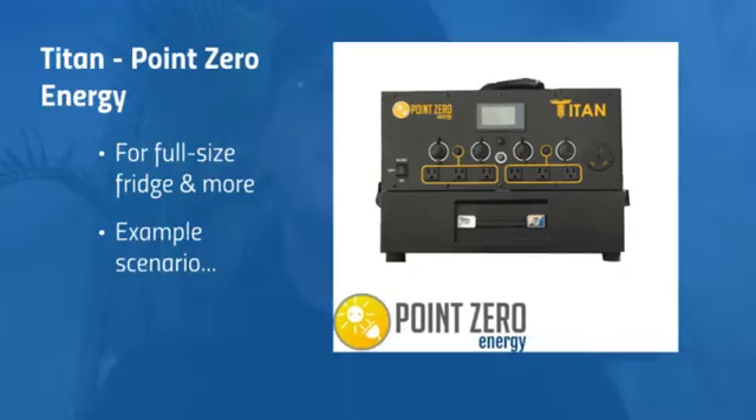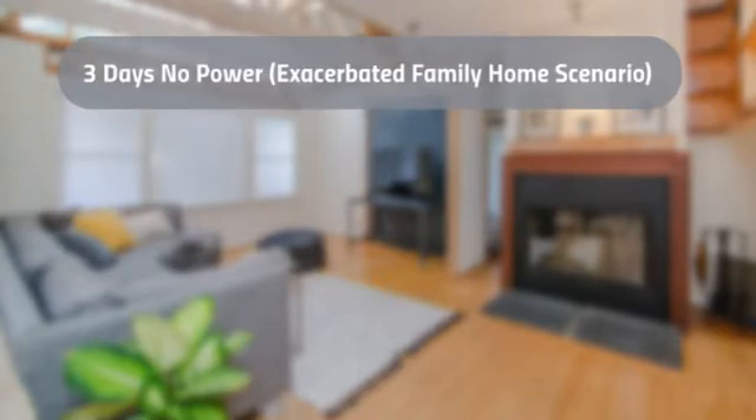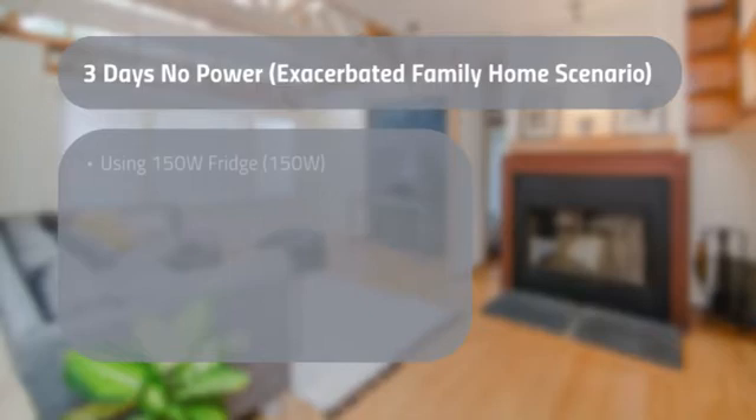I have an example scenario here and I'll bring up my Excel sheet. This is a worst-case scenario — three days of no power, like a family home scenario. Maybe in rural communities this might actually be a realistic scenario. We're going to be calculating using a full-size 150-watt fridge.